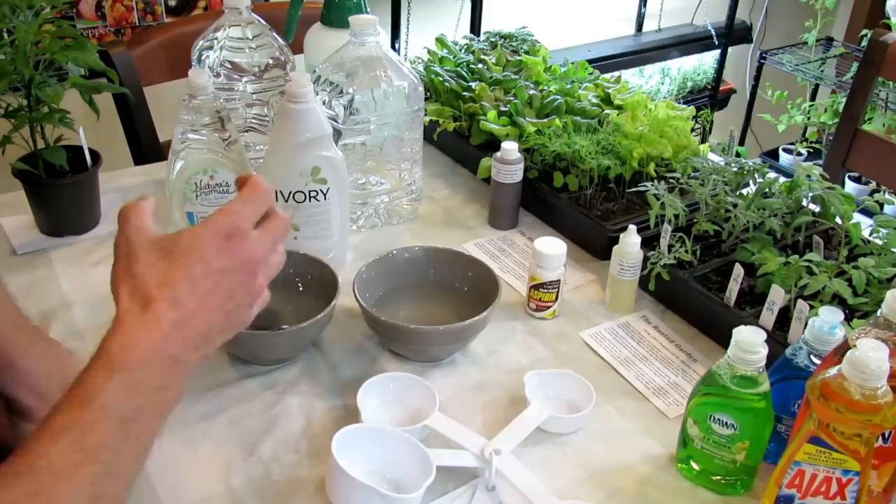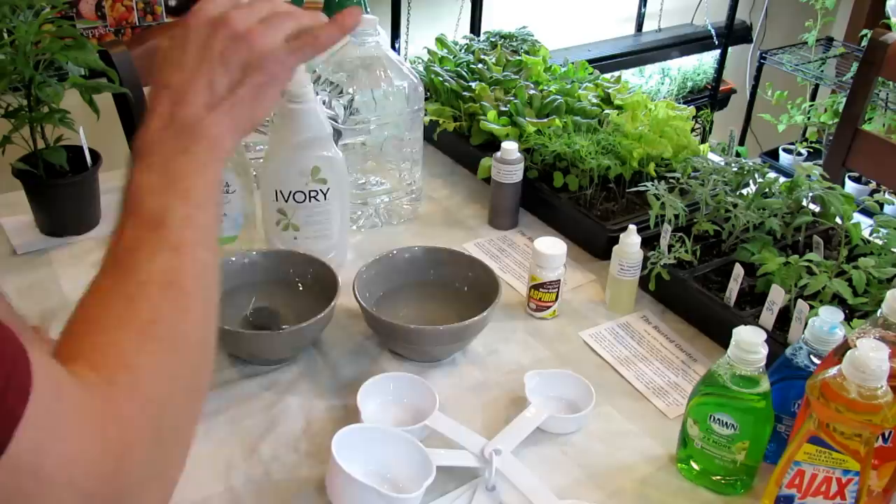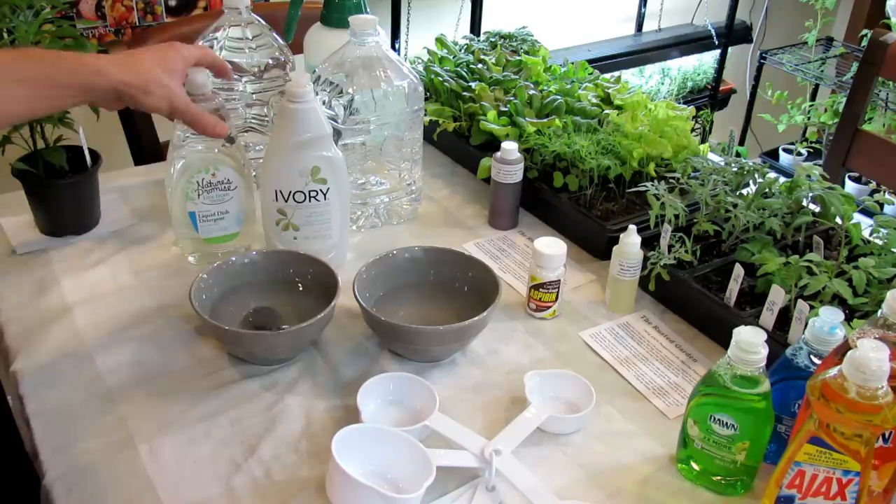Today we're just focusing on the soap and using that to make insecticidal soap. I'm also going to show you how you would use it for the peppermint oil or the neem oil, but you're going to use the soap differently for the oils. I'll have separate videos on all those probably by the end of today, so if you're watching this one a couple hours later, I'm going to have videos on those oils.